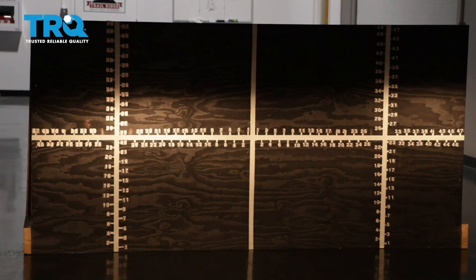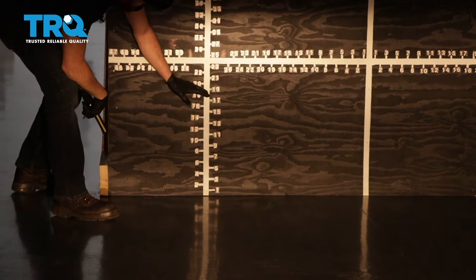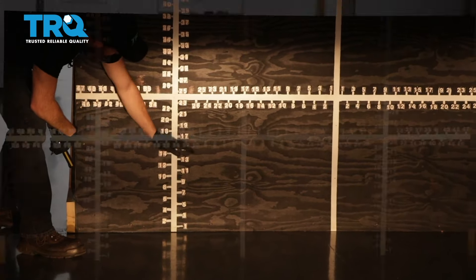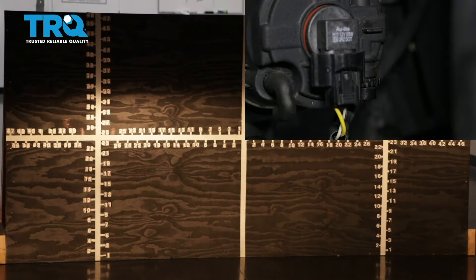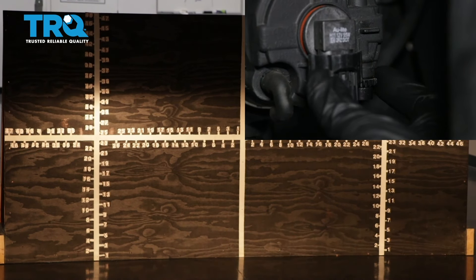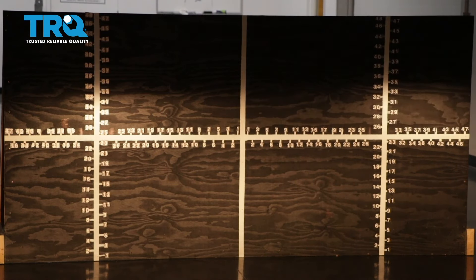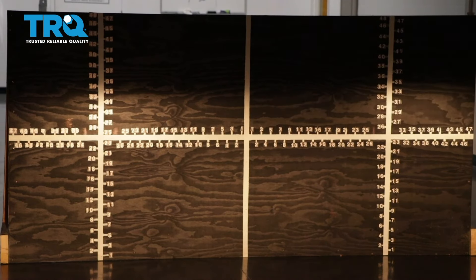Once your headlamps are properly adjusted, it'll be time to adjust your fog lamps. You'll notice on the driver's side the focal point is all the way at the bottom right now — I'd like to bring it up so it meets up with approximately the bottom of the focal point of the headlight. Some fog lamps have an adjuster, others don't. The ones that do have an adjuster, you would just turn the adjustment to the left or to the right to adjust the beam up and down to where it needs to be. With your TRQ headlamps and fog lamps properly aligned, you can drive down the road safely.